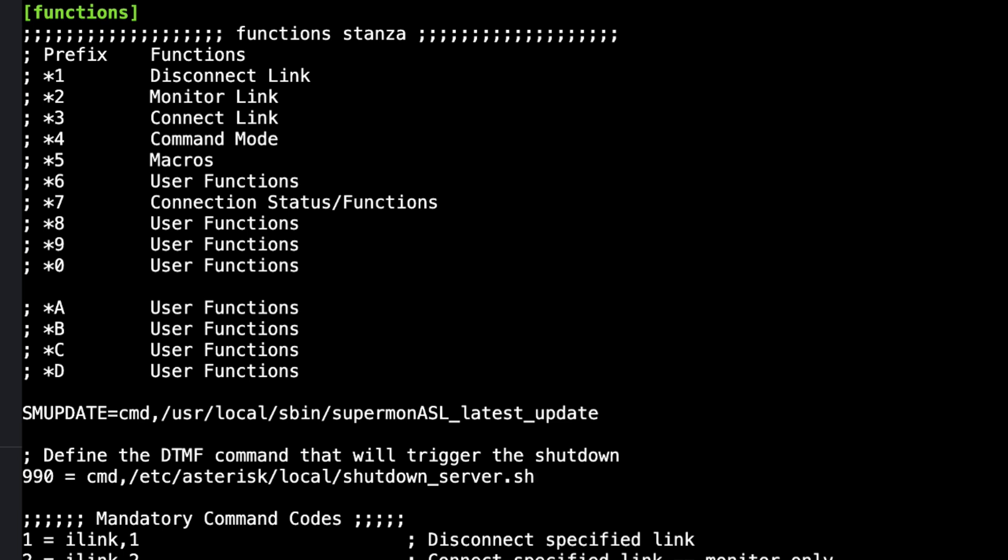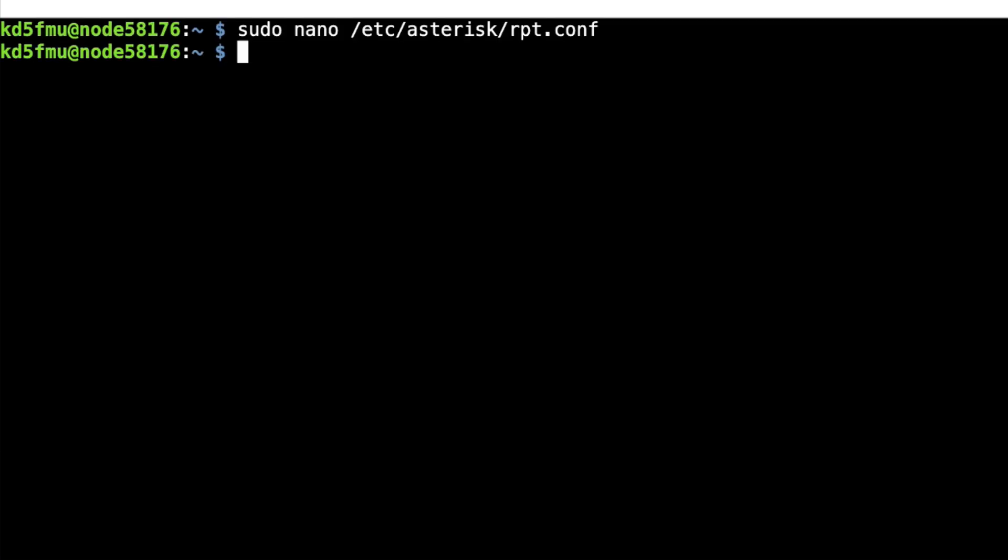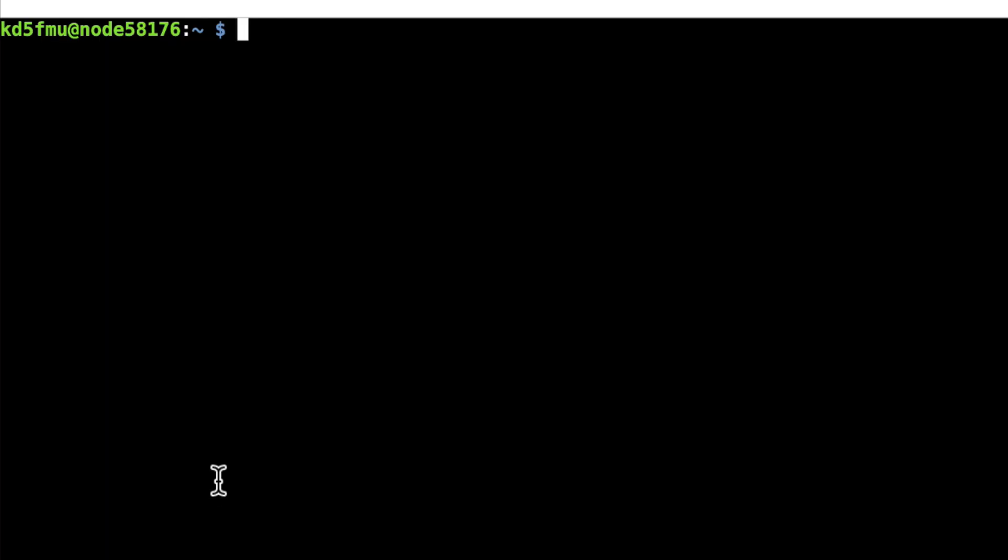Let's save this: Control-X, yes to save, enter to exit. We're going to reboot the entire node — we could just reload Asterisk, but I like to reboot. So we're back and rebooted. You can't see my walkie-talkie but you'll hear the DTMF tones as it puts them out, and the screen should go blank if the commands work. Let's key up and hit star 990. And look at that folks — we are shut down! How about that?